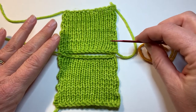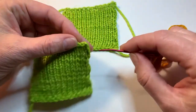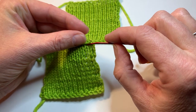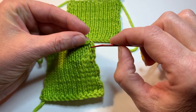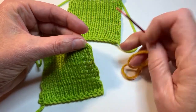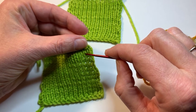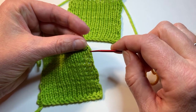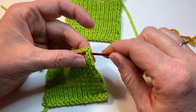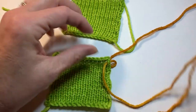We are always going to seam from the front. To begin the seam, I'm going to pick up the piece that's closest to me and look for the first column of upside-down Vs. Here is an upside-down V, but there's one right here to the right of it. The edge stitch is often a little bit wonky, so sometimes I'll look for the first one that's clear — often the second one in — and then go to the right to find the first one. I want to insert the needle under both legs of that upside-down V and bring the yarn through. Leave yourself about a 6-inch tail so you can sew that in later.